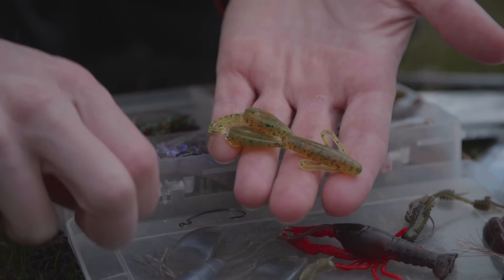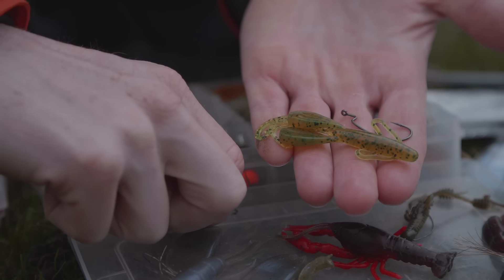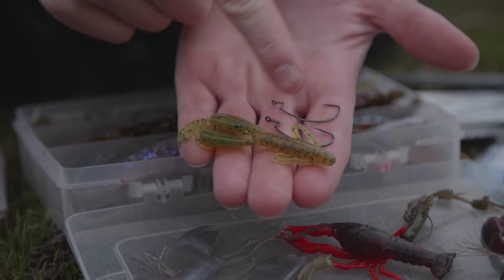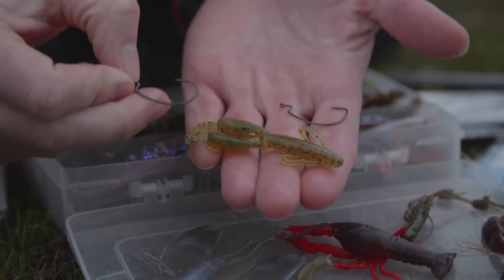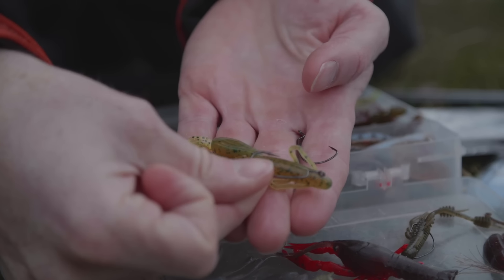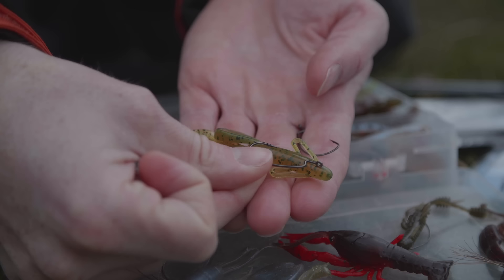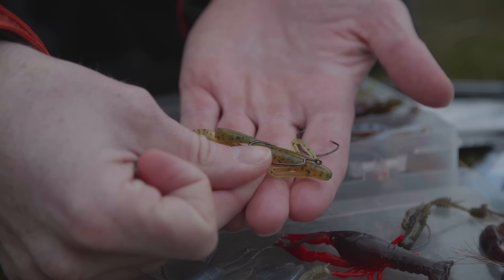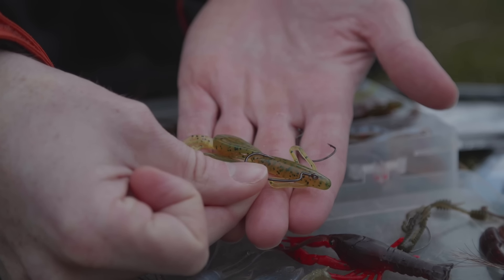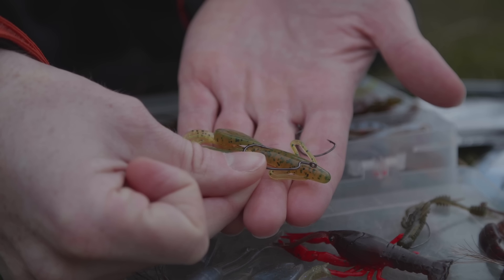Ich habe hier mal zwei Haken rausgesucht. Beim Barschangeln haben wir folgenden Zwiespalt: Erstens brauchen wir einen Haken, der in der Größe passt — da sind beide okay. Der darf nicht zu groß sein, damit er nicht überall dran hängt, aber auch nicht zu klein. Zu klein heißt zu viele Fehlbisse, zu groß sieht nicht mehr schön aus und vor allem wird er zu schwer — der sinkt dann nicht mehr gut. Wir fischen gleich mit einem Texas-Rig.